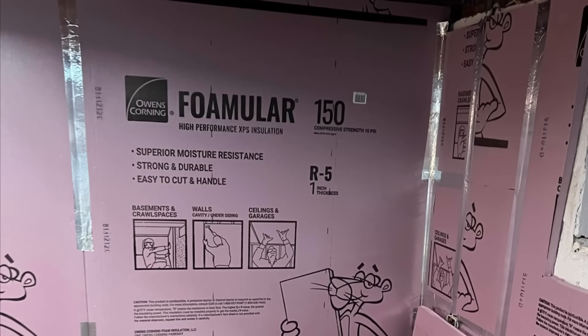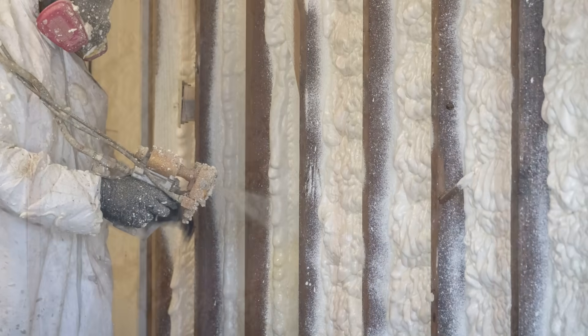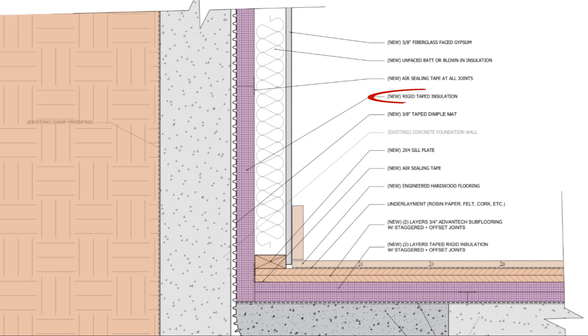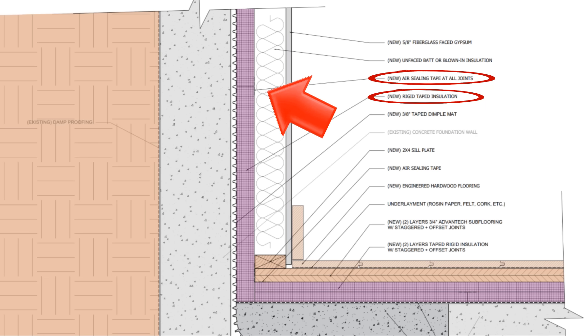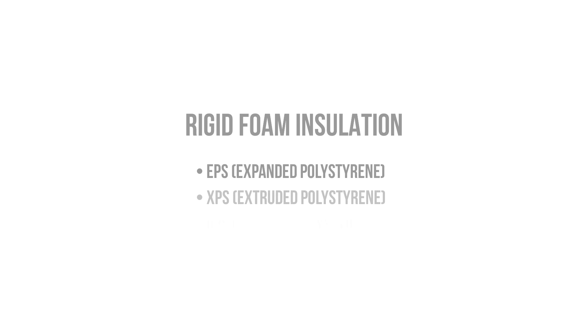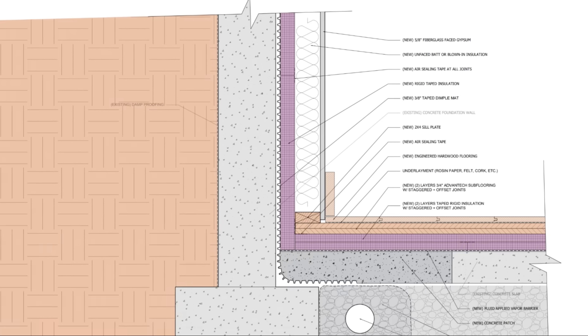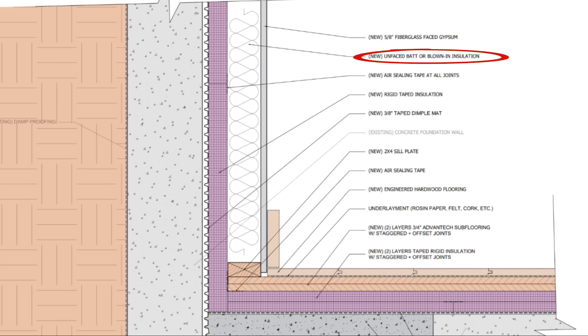We typically recommend using taped rigid foam since spray foam has a tendency to off-gas long after the initial installation, and some of these off-gassing chemicals can be harmful irritants. The rigid insulation should be installed tightly against the dimple mat, with adhesives if you're using an internal drainage system, or directly against the foundation wall if you're using an external drainage strategy. We simply need to tape the joints and seams so that we have one continuous monolithic layer. In terms of rigid insulation, you can use EPS, XPS, GPS, or poly-ISO — all of them work. Just avoid using products that have cellulose fiber facers, since these can degrade and support mold growth. Then we're free to insulate the stud cavities with any unfaced batt or blown-in insulation of our choosing, since we have our condensation control in place.